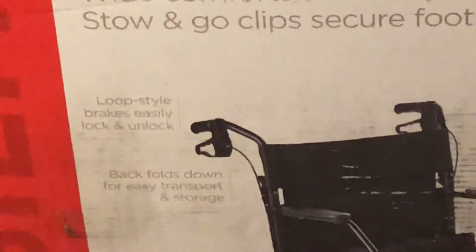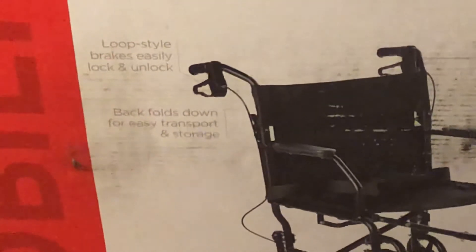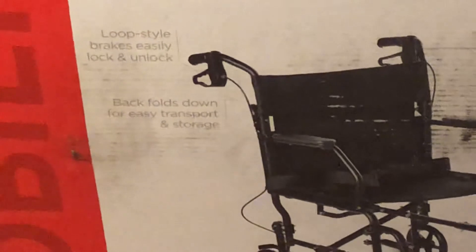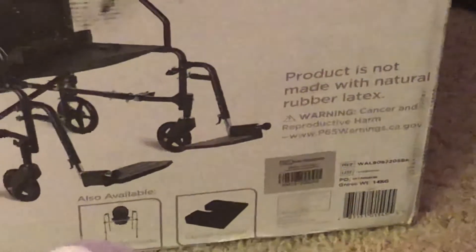It has loop-style brakes that easily lock and unlock. The back folds down for easy transport and storage. Also, it is not made from natural rubber latex.